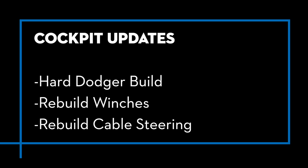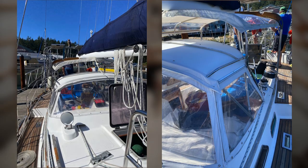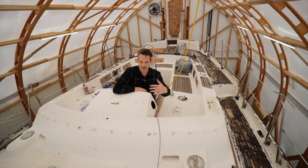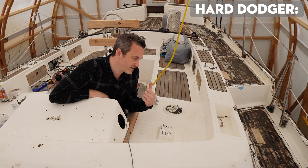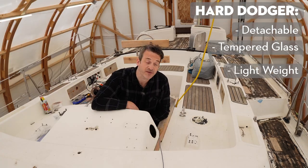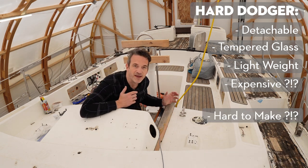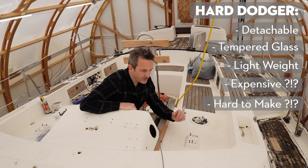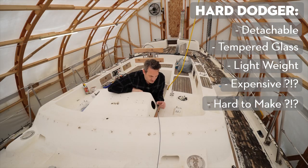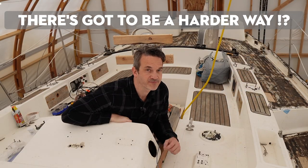Antidote does not have any cover or dodger. It had a canvas front and a little semi-hardtop dodger when we bought it, and I'd like to build a proper hard enclosure. I want it not fiberglass to the hull — I want nice glass. I know it's going to be expensive and hard to make, but if you know any engineers in your life you've probably already figured out there's got to be a harder way. We're going to find out.